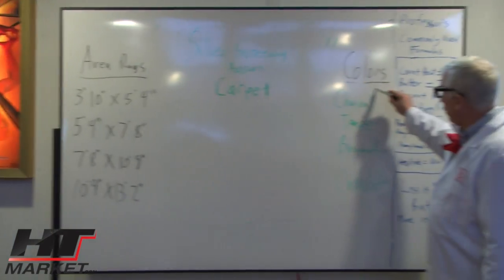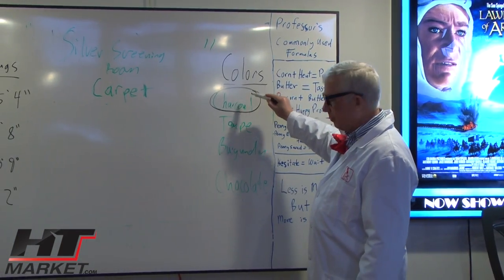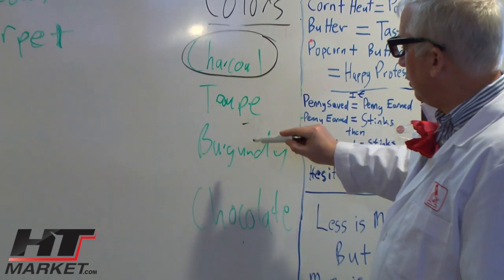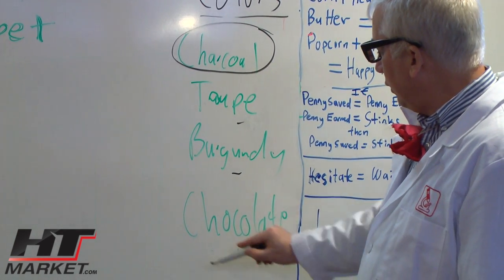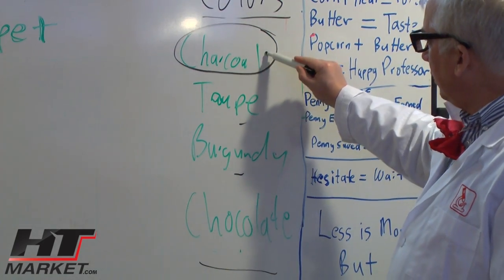The colors it comes in are charcoal, shown on the bottom here, taupe which is a slightly different color, burgundy which would be a really cool color, and chocolate. The most popular is the charcoal.